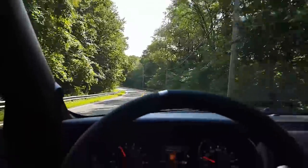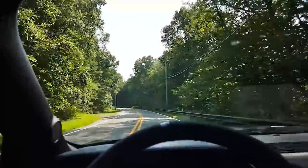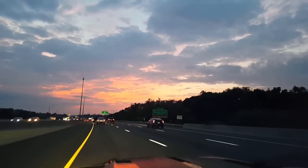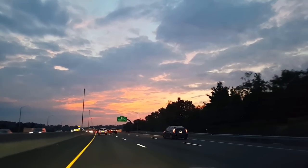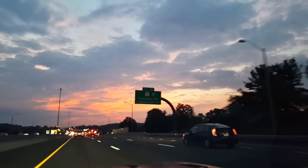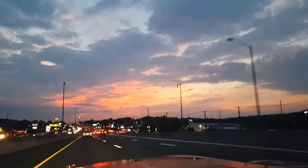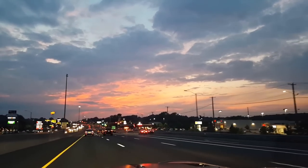If you guys have advice on any of those launches, feel free to give it in the comments — hopefully in a constructive way. Guys, look at that sky, man. I can't even begin to comprehend God's power and awesomeness. Hope that doesn't offend anybody, but there is no way an awesome GT350 and sound like this could exist without God creating it. Thumbs up if you agree.